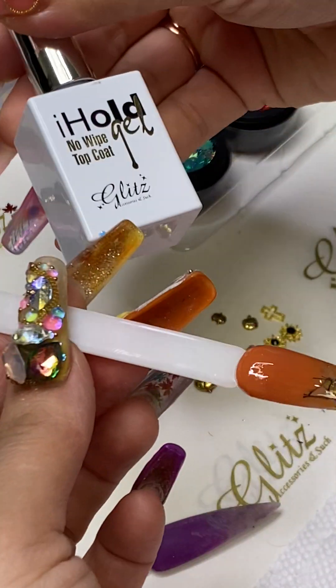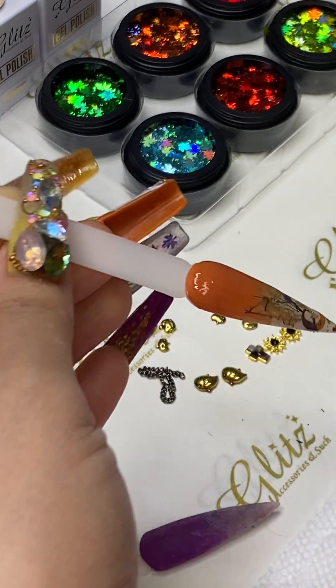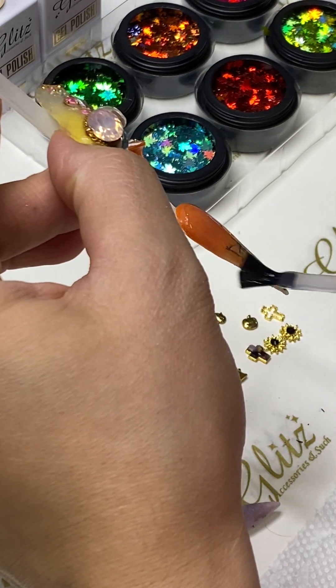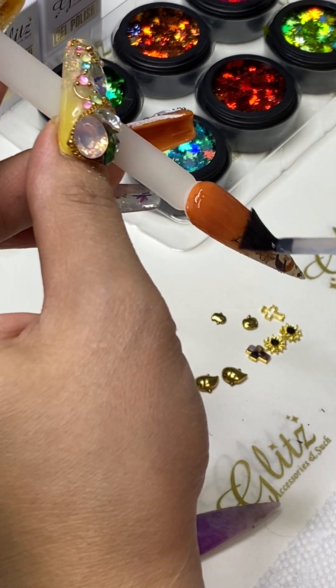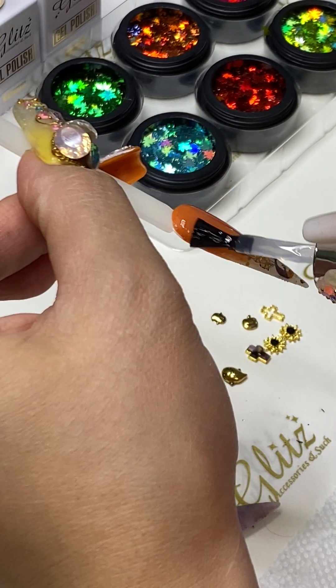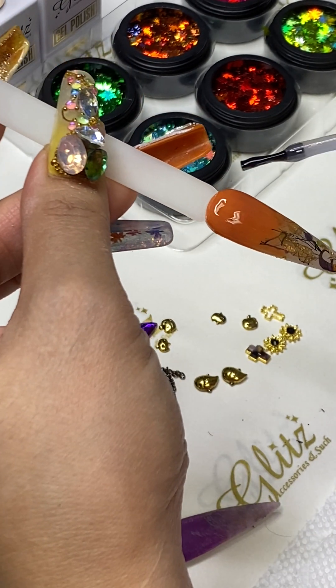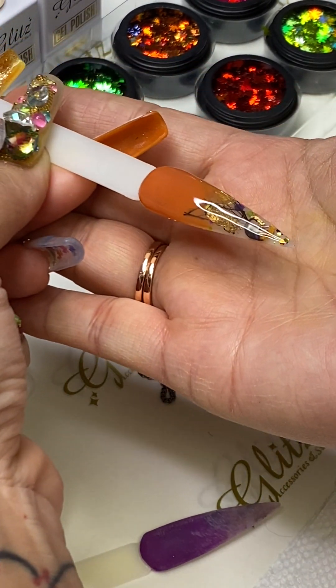Don't forget the no-wipe top coat — don't put the top coat right on top of the crystal after you're done. You apply it before you place your crystal on. When it's finished it's completely done with no tacky layer. The condensed glue gel and no-wipe top coat will grab the base of your crystal and it looks absolutely stunning.